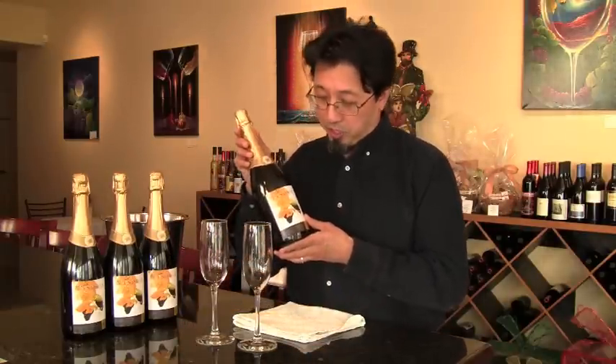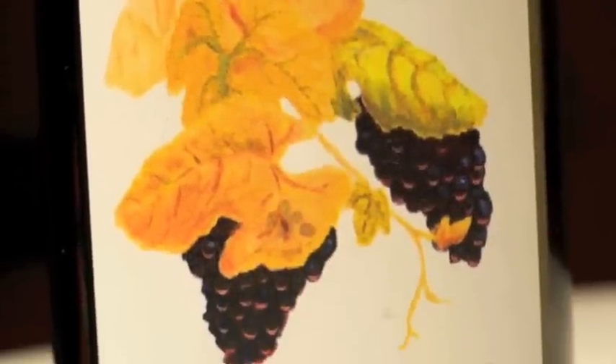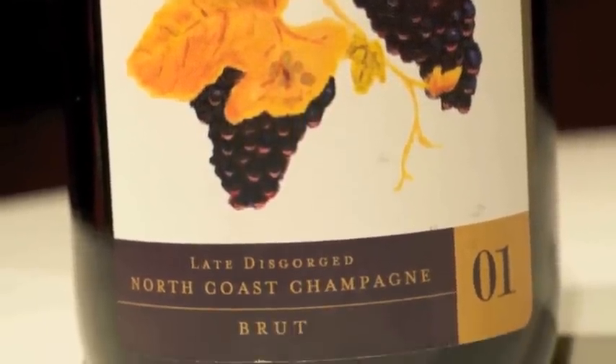So what do we need? Of course we're going to need some champagne, and I have some great champagne here — it's Windsor Vineyards 01 Vintage Brute. And we're going to need some glasses, preferably flutes because that will show off the bubbles the best, and crystal will have the rough surface on the inside that will generate the most bubbles.